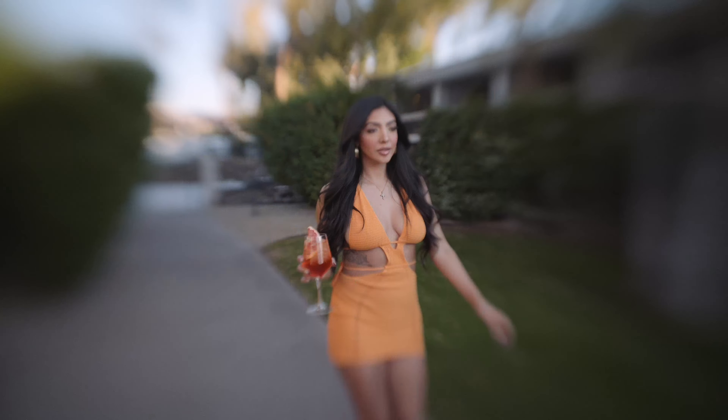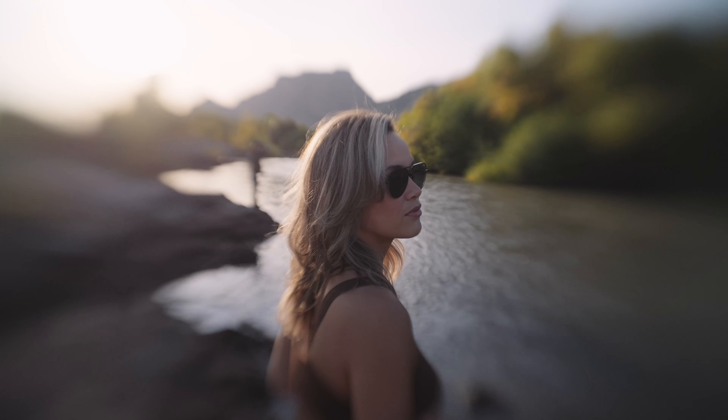It'll even surprise you at how pretty it is as a portrait lens. The more you take it with you, move with it, throw it in a bag and travel with it, the more the Sweet 22 from Lensbaby seems perfect for creative fulfillment on the go.